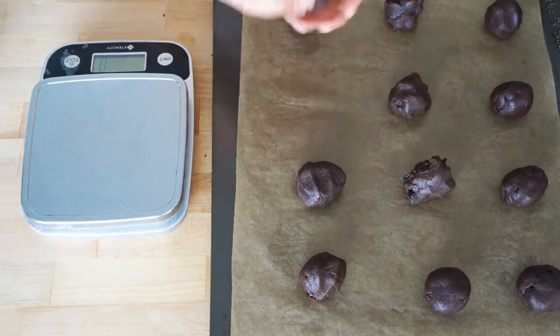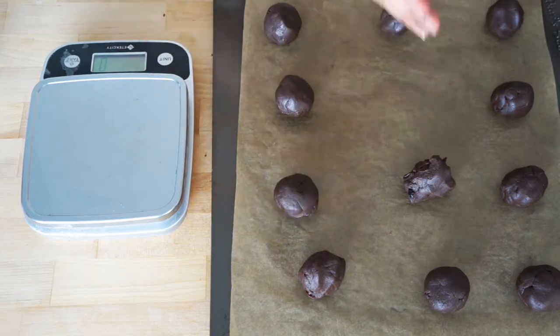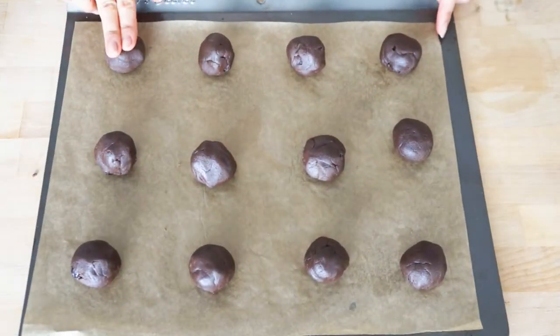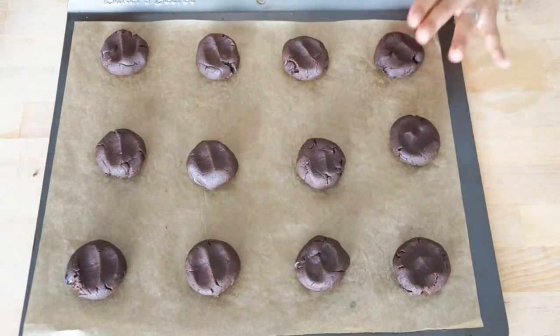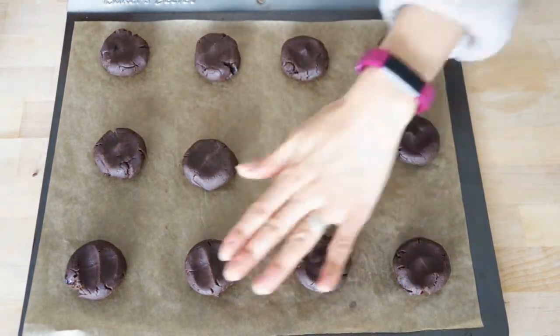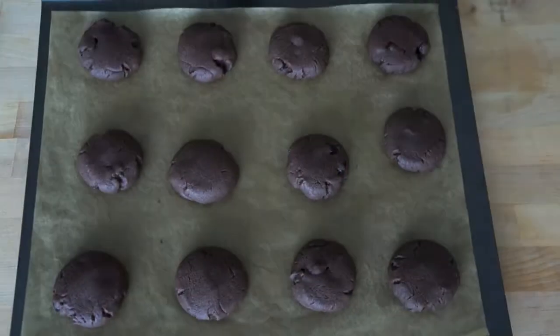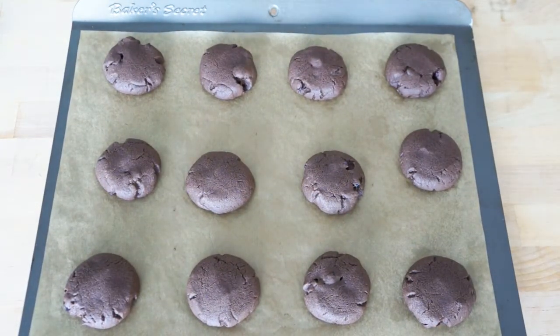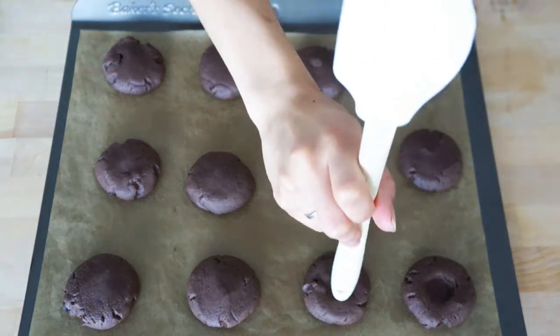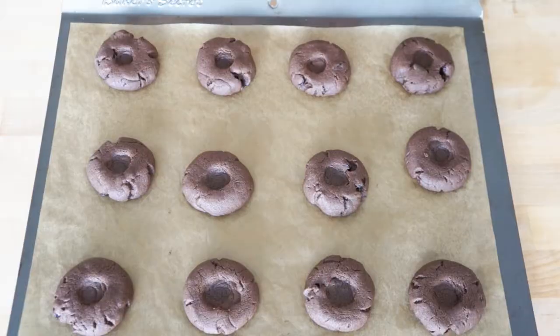I like to measure the dough and then divide it into equal balls, but you can definitely eyeball it. I also like to press them down a bit, which helps them to spread while baking. Then bake these cookies at 350 degrees Fahrenheit for 10 to 12 minutes. When they're done, use the handle of a wooden spoon or spatula and poke little wells on the top of the cookies, then let them cool completely on the baking sheet.